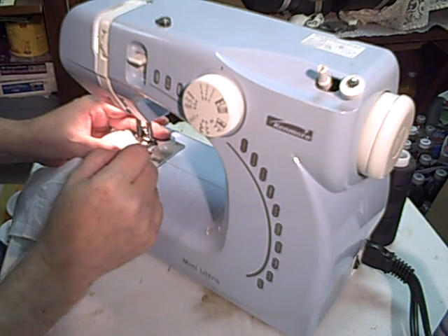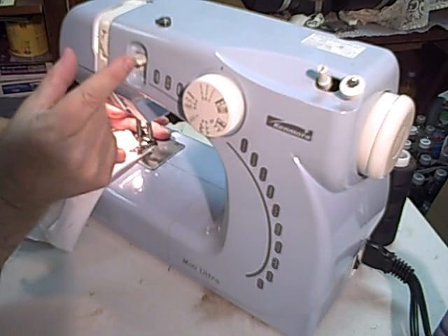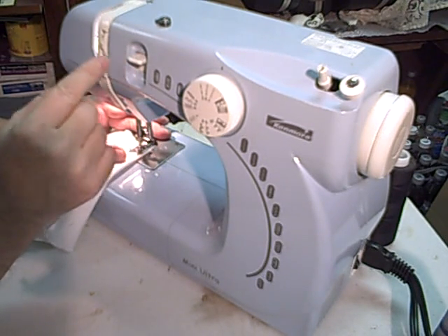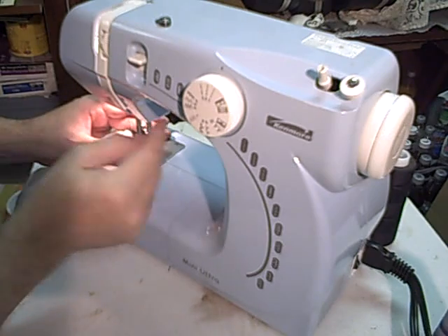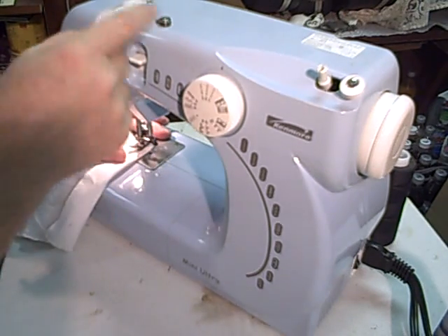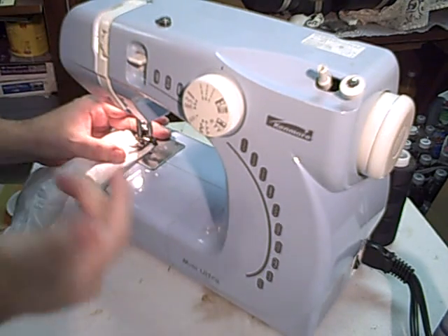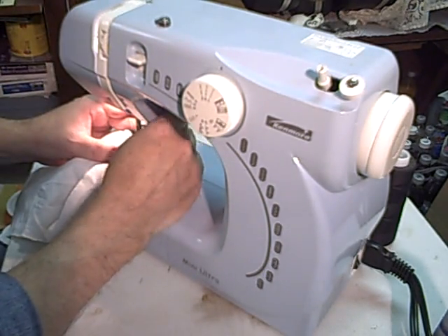This probably works the same way as the other machines. When you lower the pressure foot, that's when it closes the tensioner in here. So by leaving that pressure foot up before you put the needle in, the tension is off the thread and lets the thread go real smooth down into the material. Then lower your pressure foot.